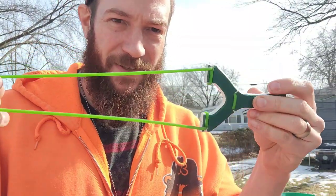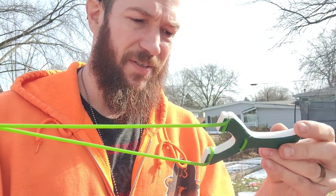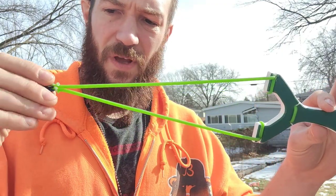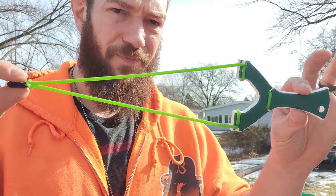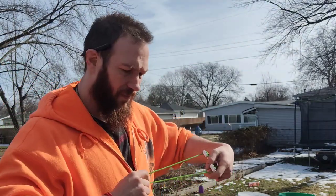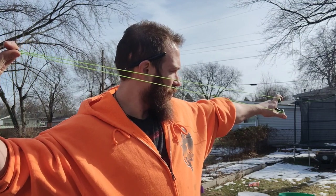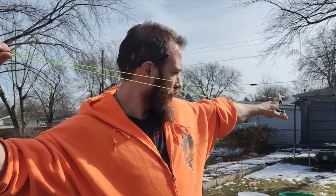Thanks again, Robert. I'm going to get some use out of this. I'm going to be doing some experimentations over the next few weeks, maybe months — shooting some tubes, long draw, short draw. I'm going to test draw weights and test speeds and all that kind of stuff. It seems like the trajectory of these is about the same as it would be with my typical short draw, but obviously I have to use a much longer draw.